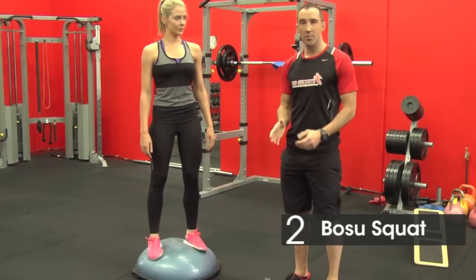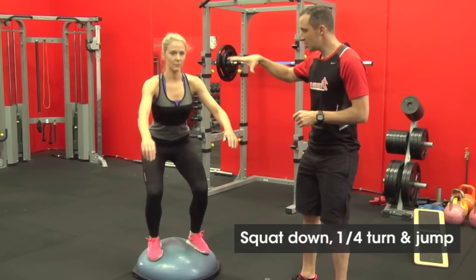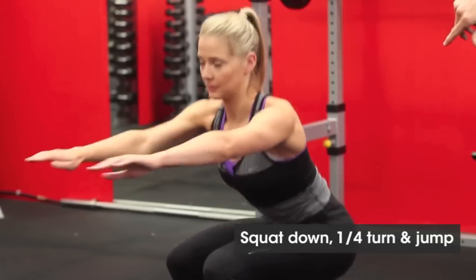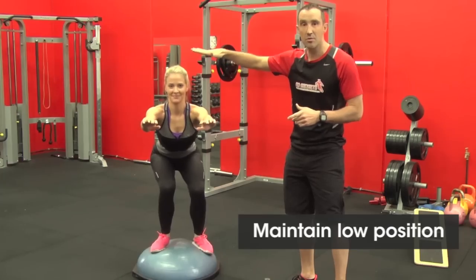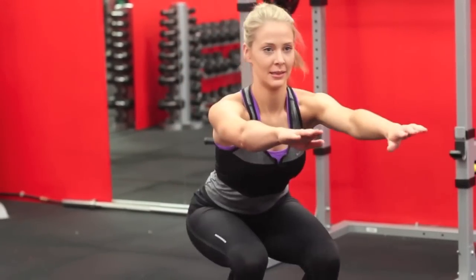Exercise number two is what we call a BOSU squat with a quarter turn. So what she's got to do is squat down and she's got to do a quarter turn and jump back. And she's going to continually do that without falling off and maintaining the low position. The low position creates better balance. Your center of gravity is closer to the ground so your balance improves.